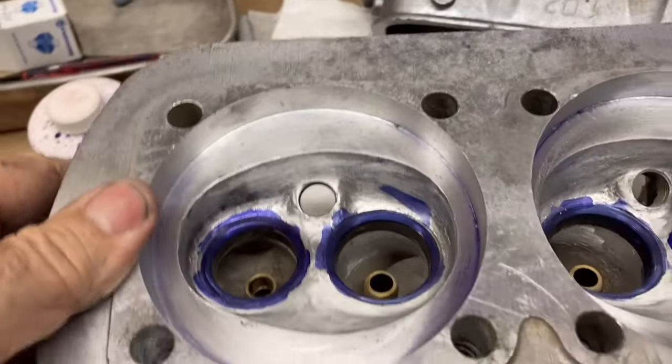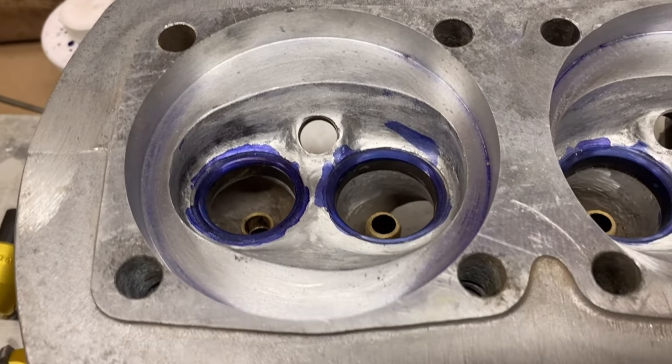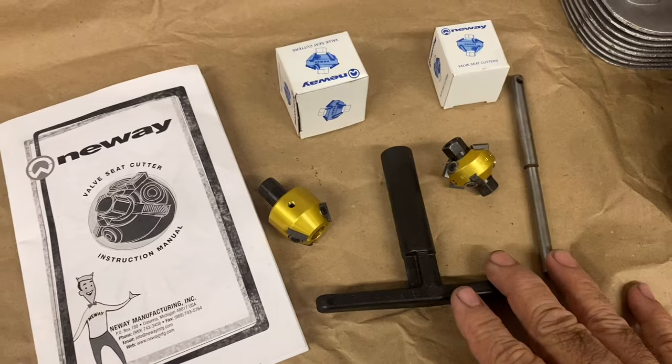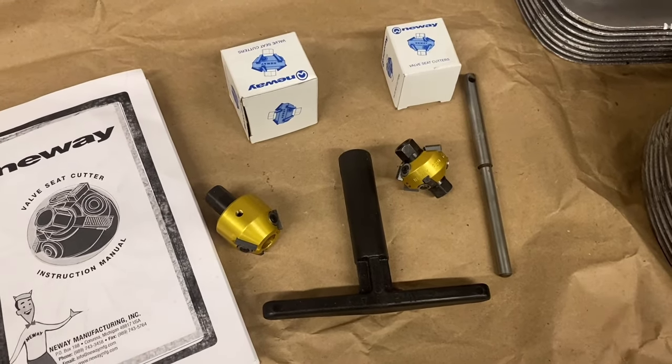Next I'm going to do a three angle valve job on the valve seats. Just a little bit of equipment is all you need to do your own three angle valve job at home — no machinery needed.